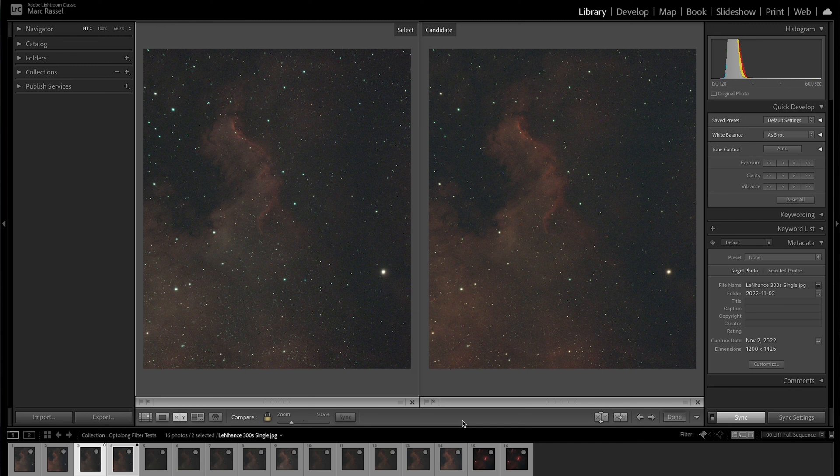Looking next at a 300-second single exposure for each filter, both still produce pretty good results. You do start to notice a little bit of the differences in overall contrast: the L-Enhance is a little bit less so in the main structure, and the background starts to get a little bit more gray in comparison to the gases, whereas the L-Extreme still maintains a pretty high degree of contrast. A five-minute exposure is relatively easy to achieve in most setups, so this is really a great starting point.